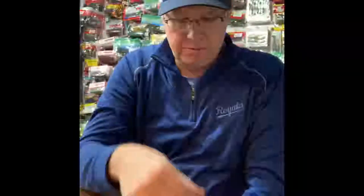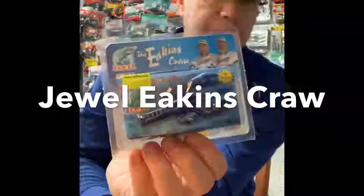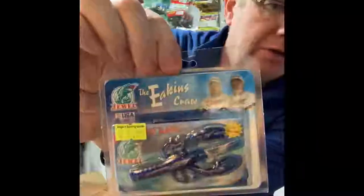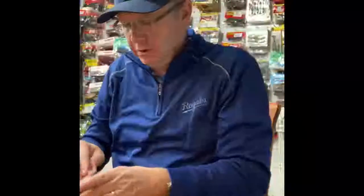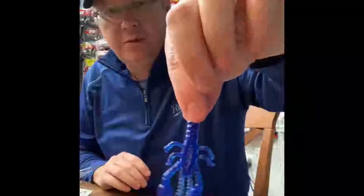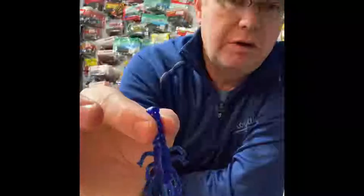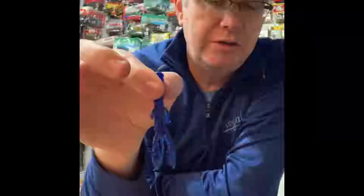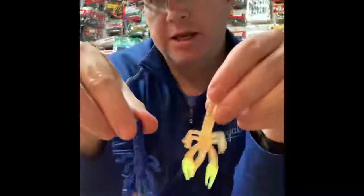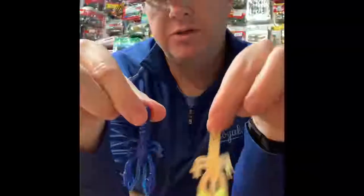Here's another bait shaped really similar. This is made by Eakins — they mostly make jigs. This is called the Eakins Finesse Craw, and this is Purple Sapphire. There are times of the year when crawdads are blue or at least have blue pinchers, and when the crawdads are blue, this color works great. Compared to the Little Critter Craw, it's almost like they copied each other — there are a few slight differences, but one's by Eakins and one's by Zoom, two totally different companies.